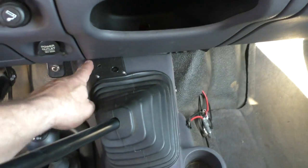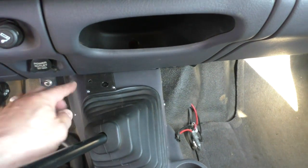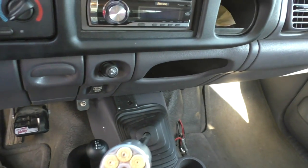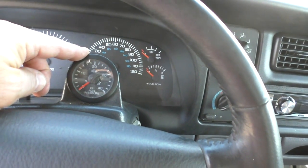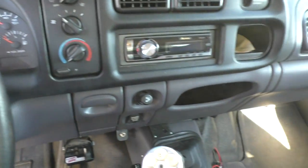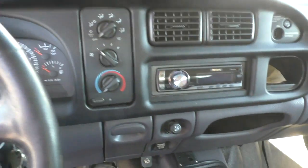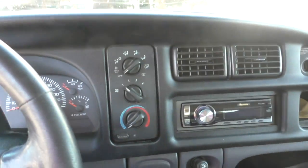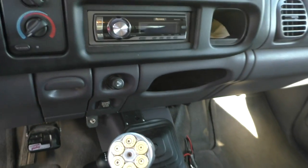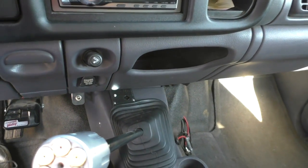Here it is installed — I've got it foam-taped to the center console right behind the gear shift. This isn't something you've got to keep an eye on all the time. I have my fuel pressure gauge here, which should be my visual indication that something has gone wrong. This is just so that when I'm going down the road and I'm not looking at the gauge, I have a heads-up warning that something has gone bad.